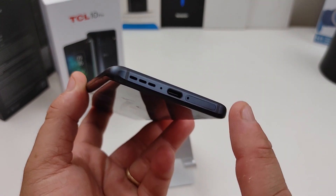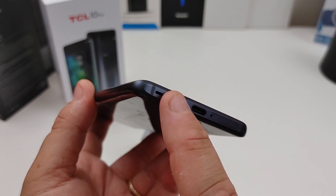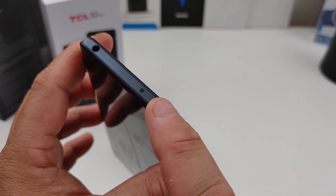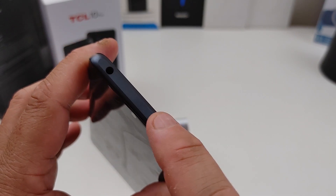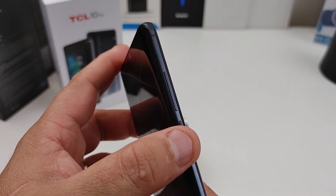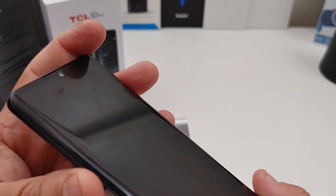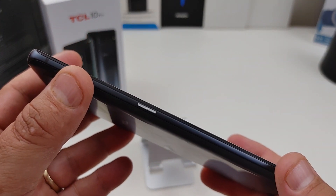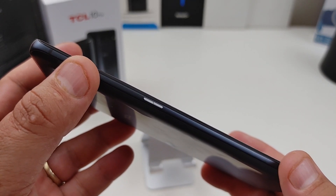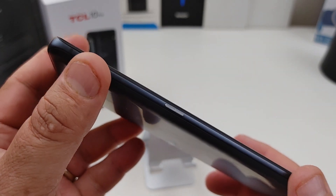At the bottom you have your SIM card slot, the USB Type-C charger, a microphone, and the speaker. At the top it looks like you have a microphone — I don't know if that's an IR blaster or something — and then your headphone jack. On the right hand side you have your volume rockers and the power button. On the left hand side there's a smart key, which is a programmable button to open different apps. We might do a whole video on how to use that smart key button.